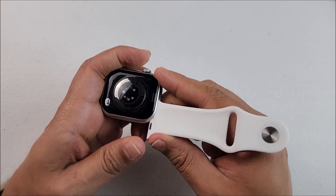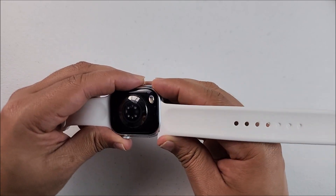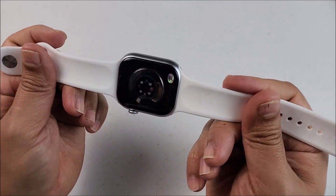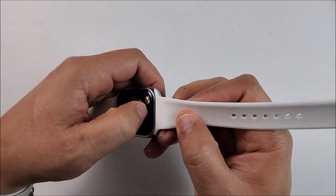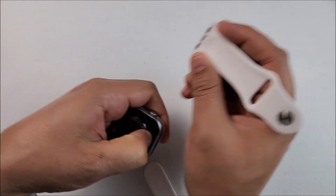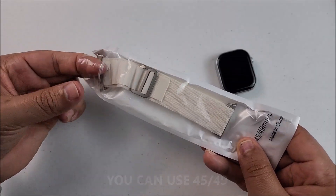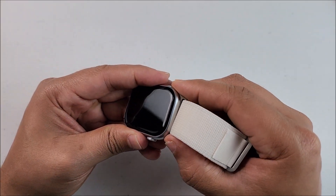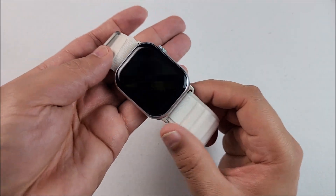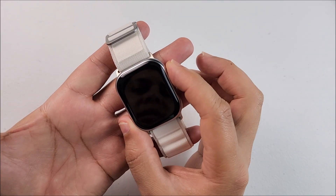Now let's go ahead and try the straps that come in the box. We just slide them in — yes, they go perfectly. You might hear the click; they are very well secured and won't go anywhere. To pull them out we just press and slide — really easy to do. I also tried a different pair I bought especially for this smartwatch and they go just perfect on it too.